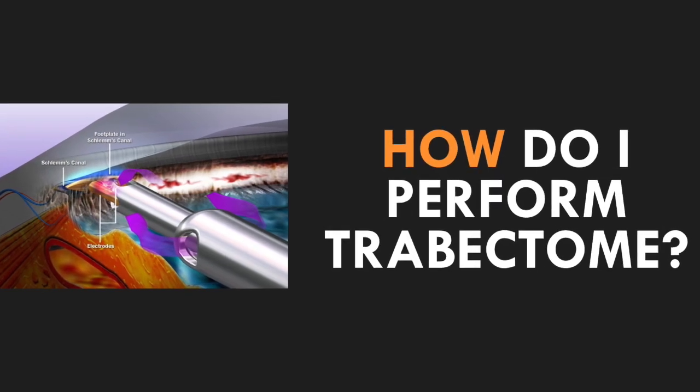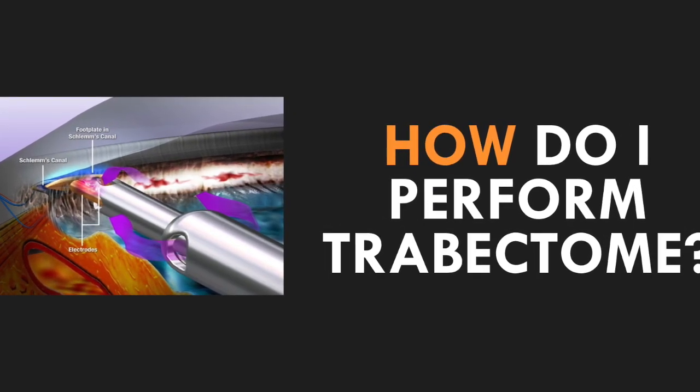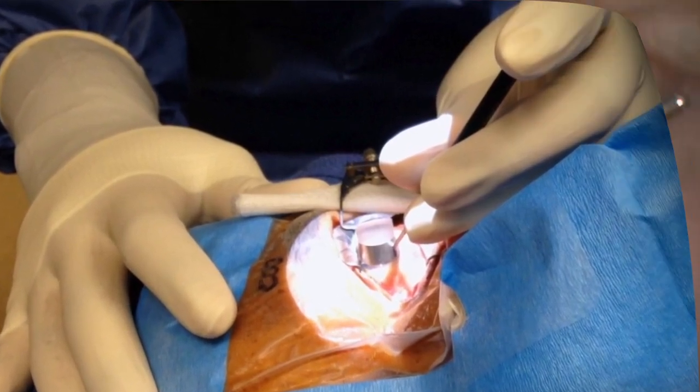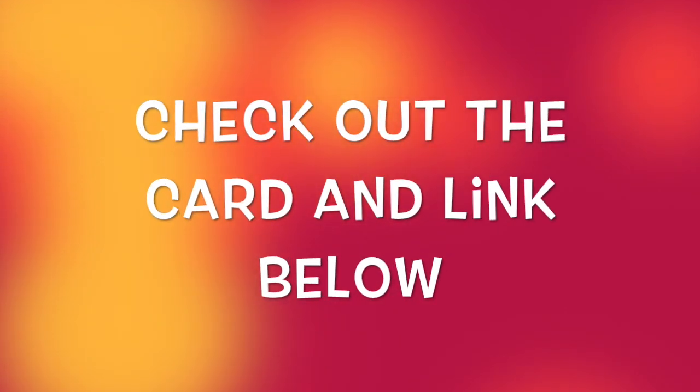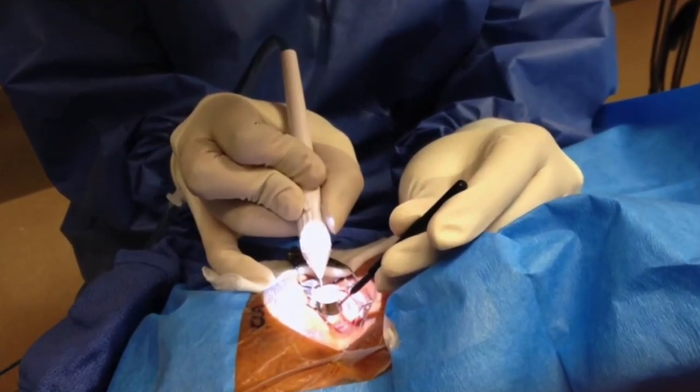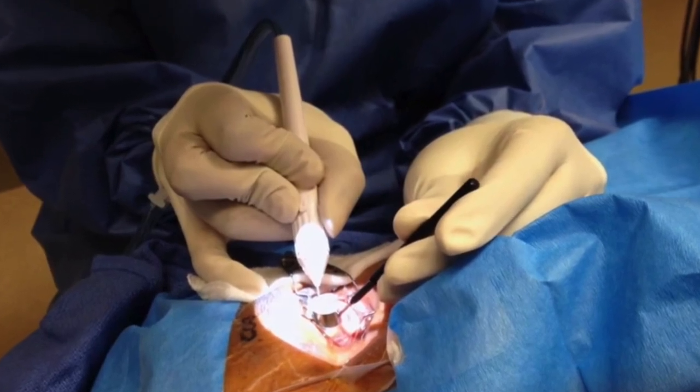First up, how does one perform Trabectome surgery? You need to get comfortable with the foundational steps of angle surgery by being able to get a great view of the angle anatomy with a gonioprism. Check out the link below or the card above for one of my previous videos that goes over intraoperative gonioscopy. Now let's talk about the surgical steps.